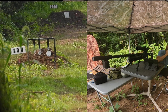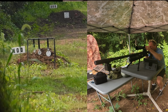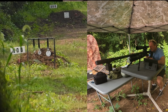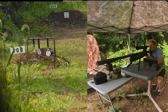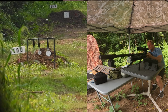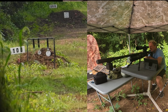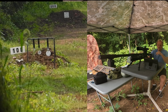Where did that can go? I know I set one up there — let me see if it's behind the grass. Oh, there it is, right next to the 100-yard sign. There's a little bit of grass in front of the camera but we should be able to see the splash. Alright, here we go — can is down at 100 yards. Moving right up to 200.